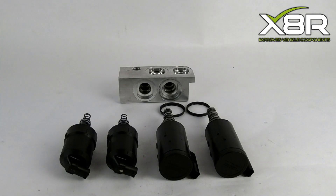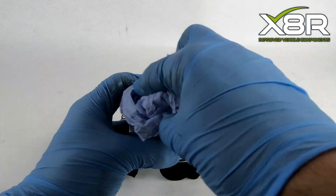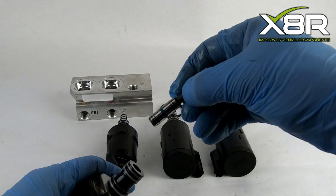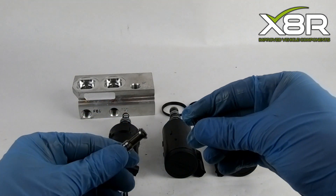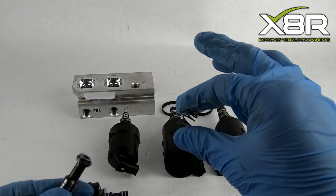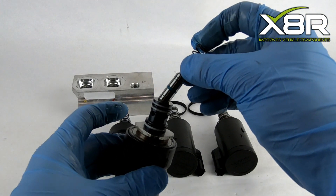Once all the valves are removed from the valve blocks, you can start to clean them up, and the valve block itself. This can be done using tissue and a toothbrush to help remove any dirt and debris. On the locking valve, you can remove the plunger to make sure it is okay and not damaged. Pull the spring and test to make sure it is still nice and stiff. You can then refit the plunger back into the locking valve using a little hydraulic fluid as lubrication.